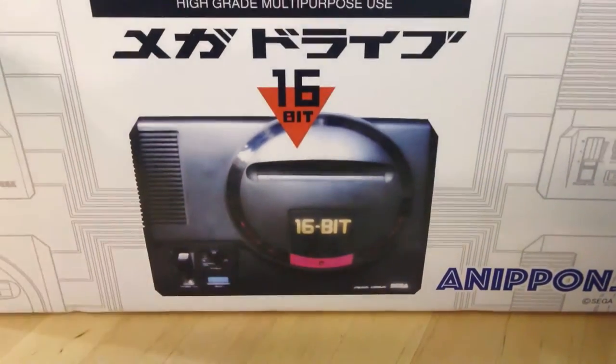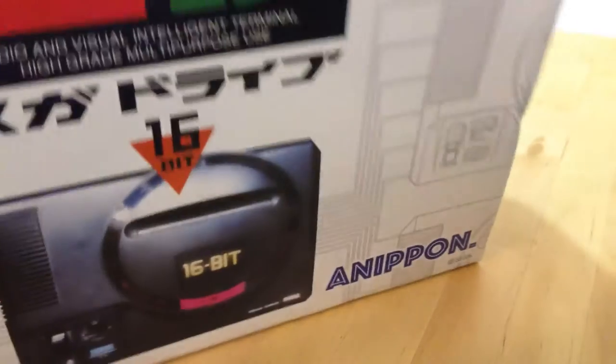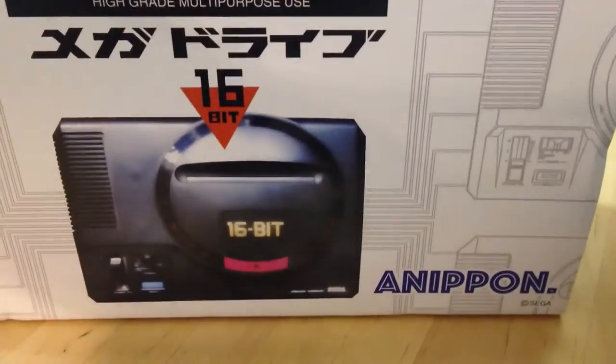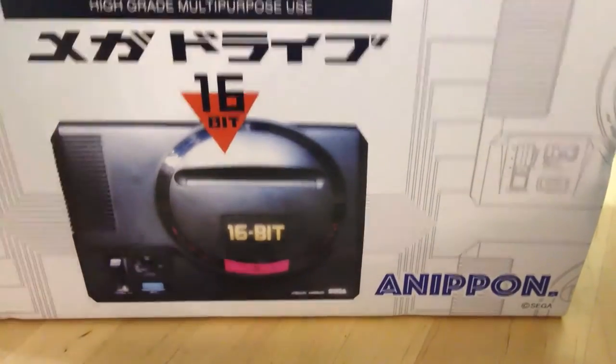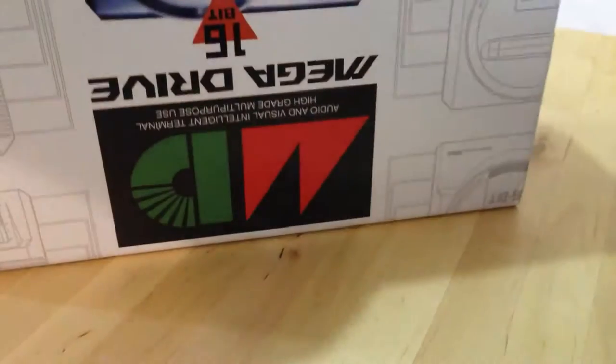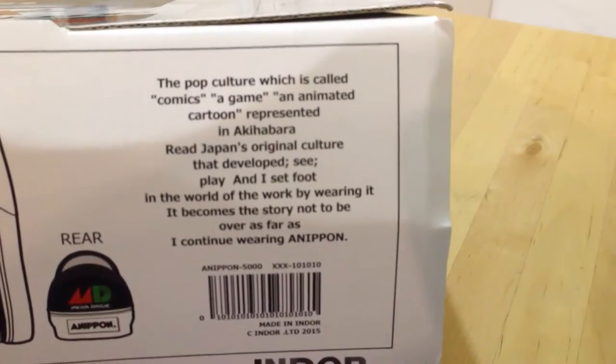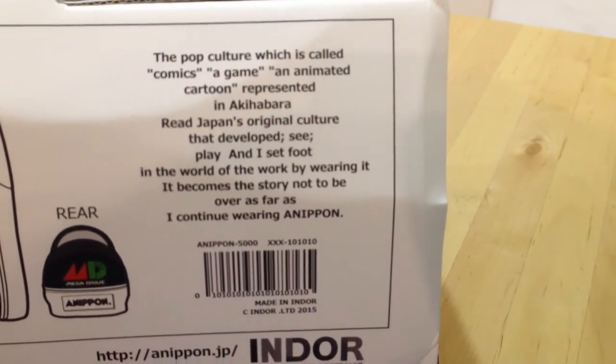Okay, a really quick review of a pair of shoes that you can get now from Tokyo, from their design in Akihabara, the gadget district. Looks like a Mega Drive, Japanese style logo, Japanese Mega Drive on the front, and various details about the shoes on the outside. Slightly dodgy English, but that's nothing new.